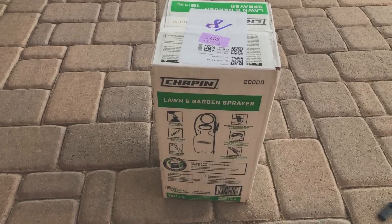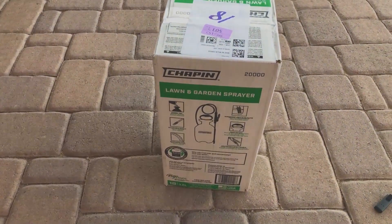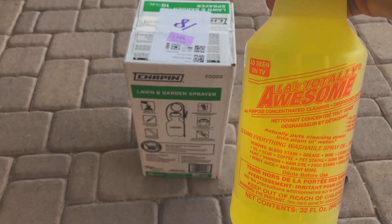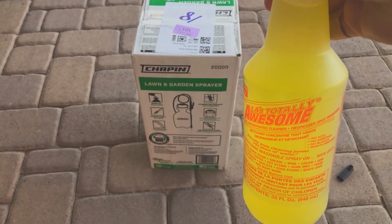I bought this Chapman one-gallon sprayer on Amazon — I'll leave it dedicated to cleaning the awning. I'll open it up, add in water, and mix in the LA Totally Awesome all-purpose concentrated cleaner, de-greaser, and spot remover to see how it works.